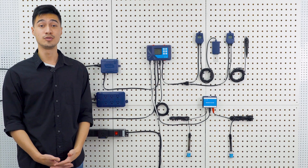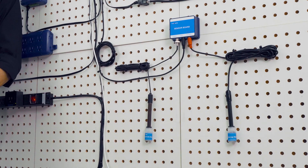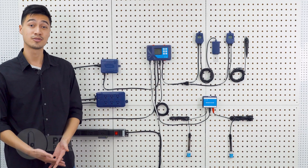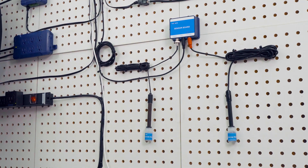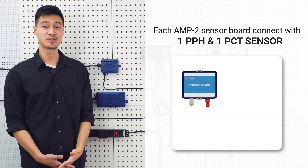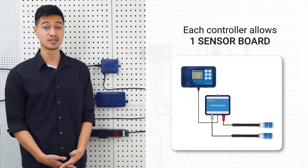There are two sensors for nutrient solution monitoring. One is a pH sensor called the PPH sensor and another is an EC and temperature sensor called the PCT sensor. To connect your sensors to the AquaX, you'll need an AMP2 sensor board. Just connect the sensor board to the controller through the sensor port right here and link the sensors to it. Each AMP2 sensor board can connect to one PPH and one PCT sensor, and each controller allows one sensor board.